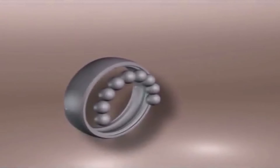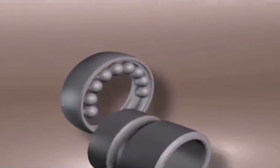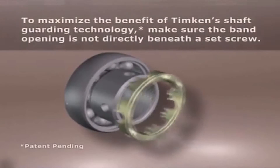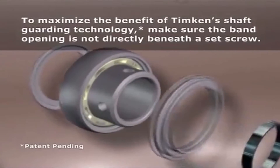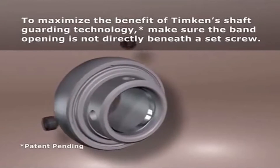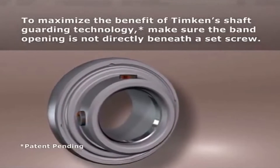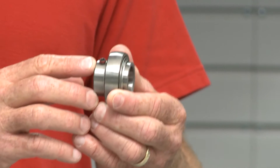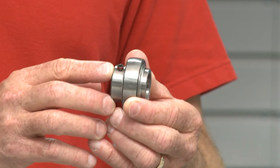Now you can see the groove machined on the bore of the bearing underneath the set screws, and a hardened stainless steel sleeve that's put in there — as you can see in the cutaway we're showing you. As the set screws are tightened, the sleeve is compressed, and that protects the shaft from direct contact with the screws. There's also a nylon patch added to the set screw to prevent set screw back-out and maintain locking force. You can actually see that on our set screws right there — the nylon patch is in red.